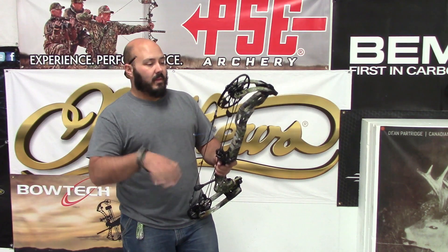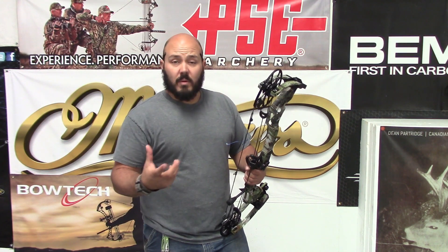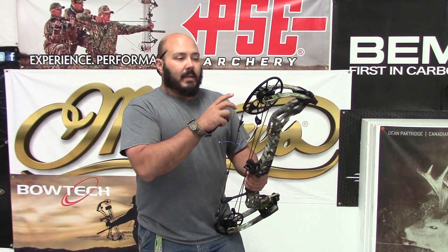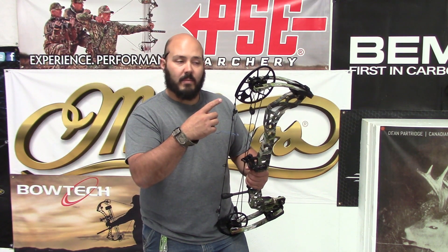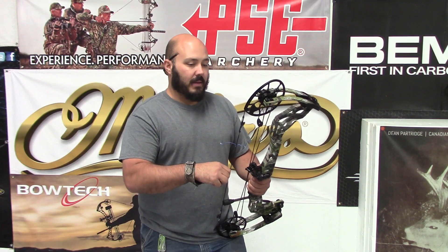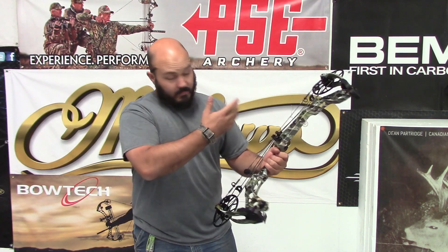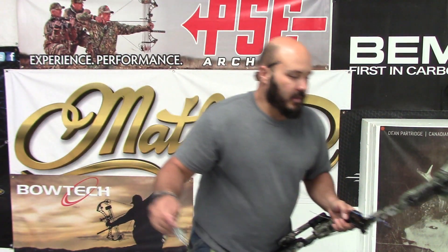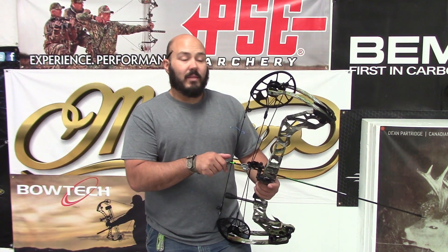Next we're reviewing the TX5 — this is their shorter, smaller bow. It's staying at the 28-inch axle-to-axle like the Triax, but bringing the brace height down to 5 inches. It has a shorter draw range — this thing will only max out at 29 and a half inches. With the 85% mod we have, we're at 29 inches. It weighed in right around 72, 72 and a half pounds — just a touch heavy, nothing crazy. Much shorter than the Traverse for sure, same as the Triax but with a smaller brace height and a more compact design. This will go down to 23 inches of draw, so for shorter draw guys and ladies it's very optimal.